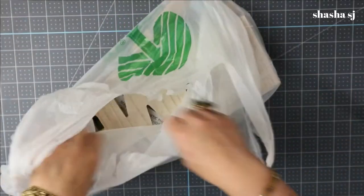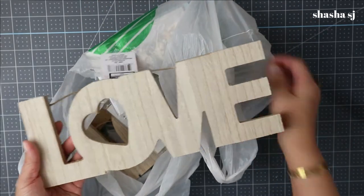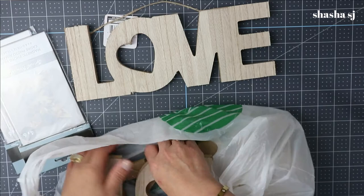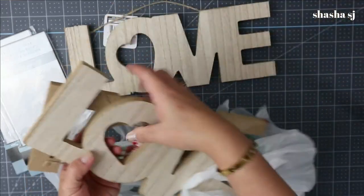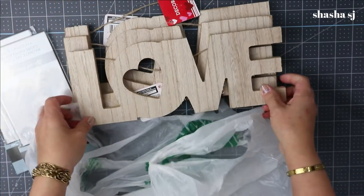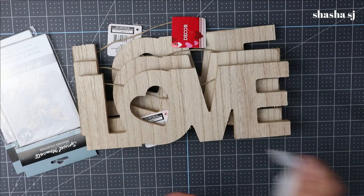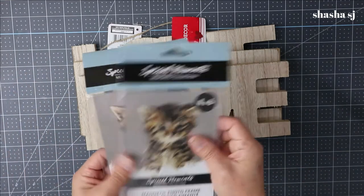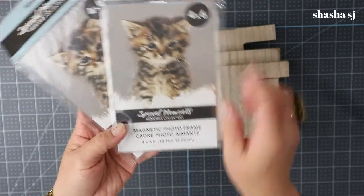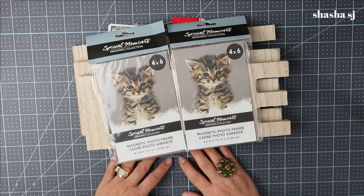I got this one from the Dollar Tree. Remember when this came out — it went wild and sold out super fast. I went over there and only had three left! I also grabbed this magnetic picture frame — plastic ones — so it's a magnetic photo frame. I grabbed that from the Dollar Tree as well, and that's what I got.